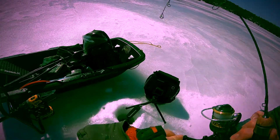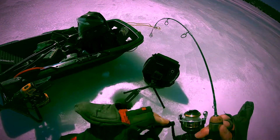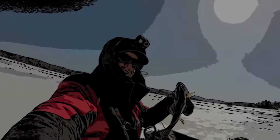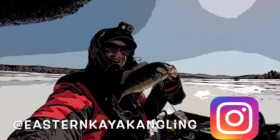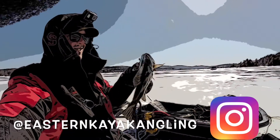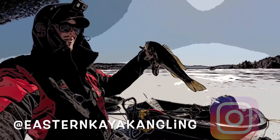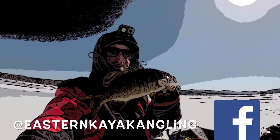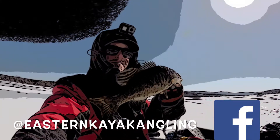Thank you so much for watching the whole video. I hope you enjoyed it — I had a great time making that one. We caught over 100 smallmouth that day, which is really crazy. I'm sorry for the bad audio; it's been a tough one to film. If you want to see Andrew's channel, I'll put the link below — he's got some really nice content, so go ahead and subscribe to his channel. Thank you guys and see you soon!